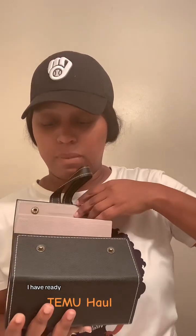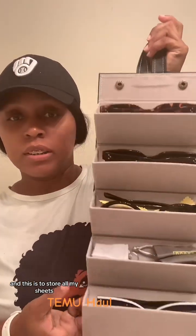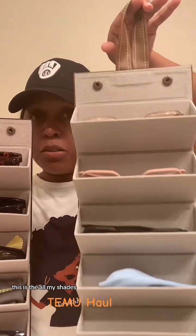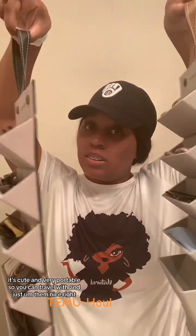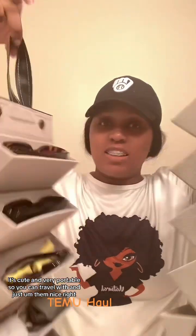Then I have two of these to store all my shades. It's cute and very portable so you can travel with it and keep them nice.